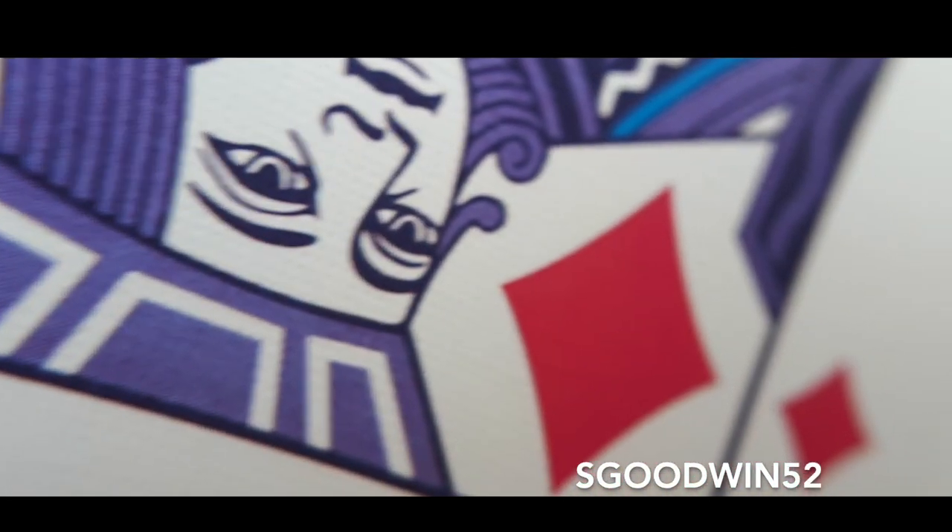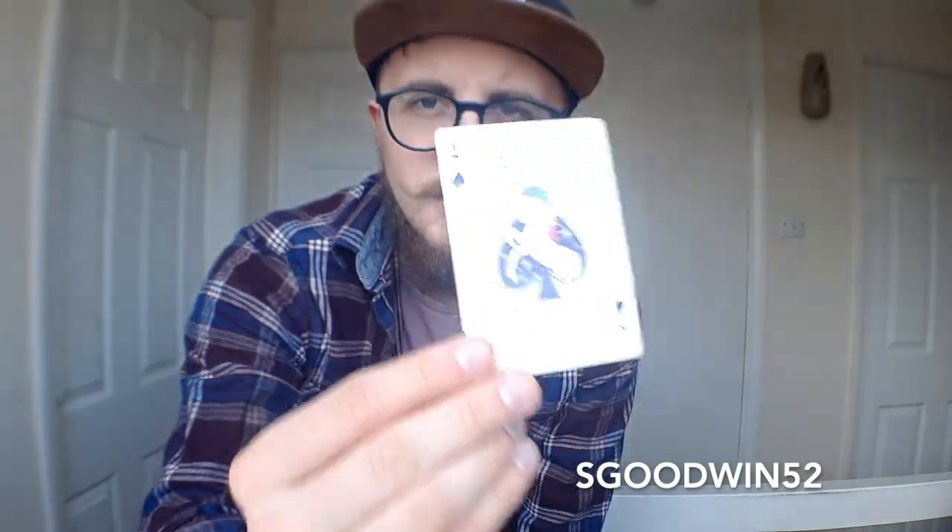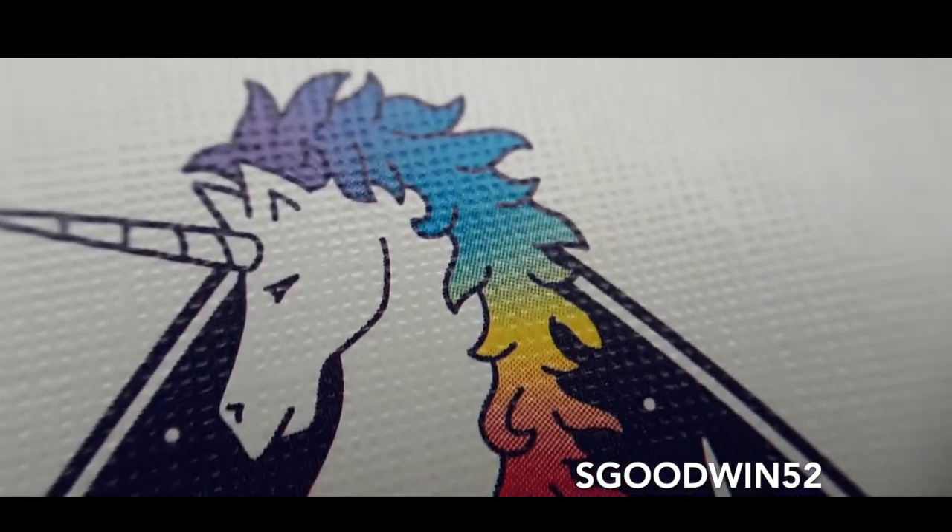The court cards have all been changed as well. They are like your basic standard bicycle playing cards, however they have been changed to the pink and purple and dark purple base tones, and they have the same four colours that are on the back design sort of dripped in there throughout. The ace is also customised with the unicorn on the front there, and the words the United States Playing Card Company, made in the United States.